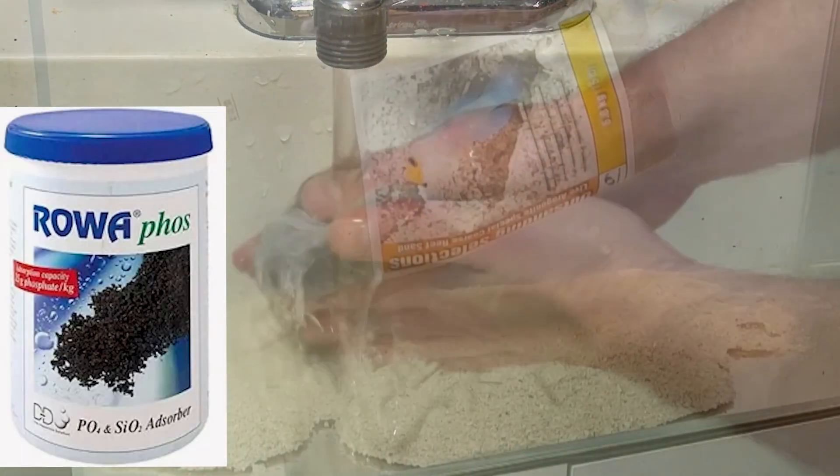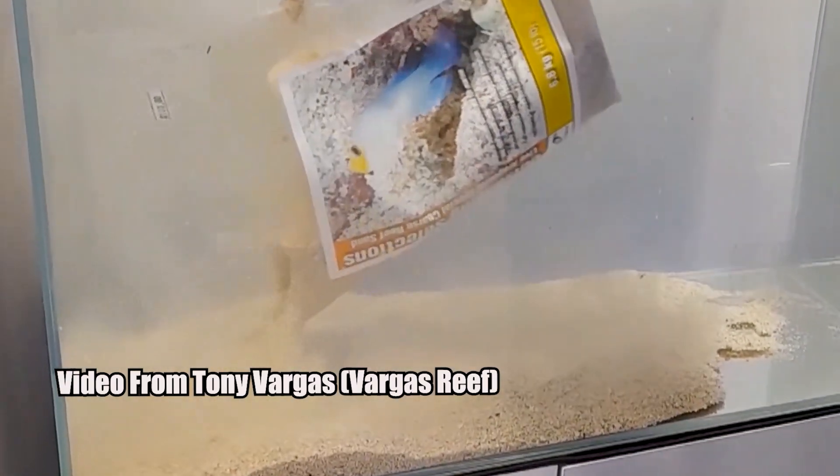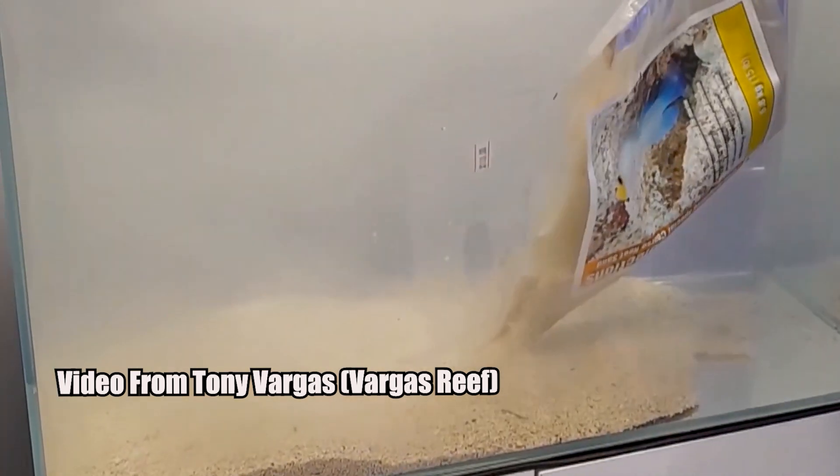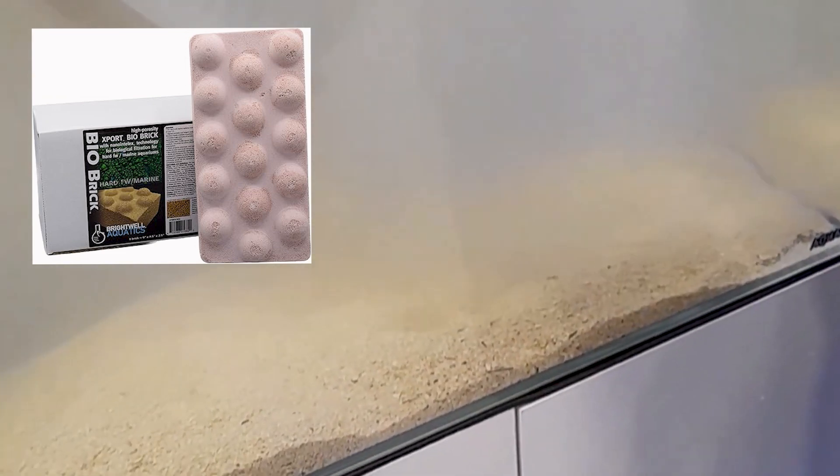Now let's talk about biological filtration. Any surface in your aquarium will be used for nitrifying bacteria, which converts harmful ammonia and nitrites into less toxic nitrates. The more bacteria you have, the stronger your biological filter will be. Make sure you have plenty of rocks, sand, or biological media in your sump to hold these bacteria. You can't really have too much, but having too little is a problem. This part of the filtration is essentially free — as long as you're providing surface area, the bacteria will grow on the sand, rock, and other surfaces in your tank.